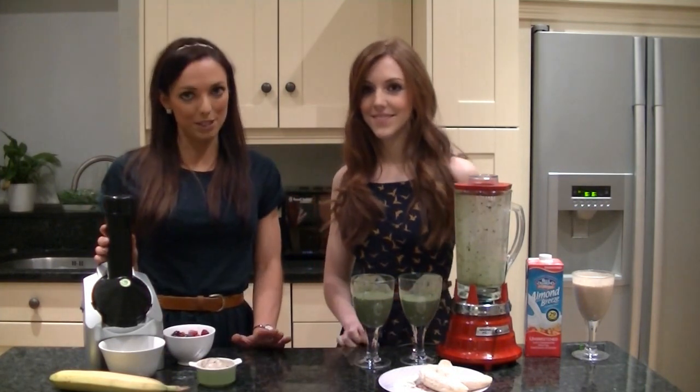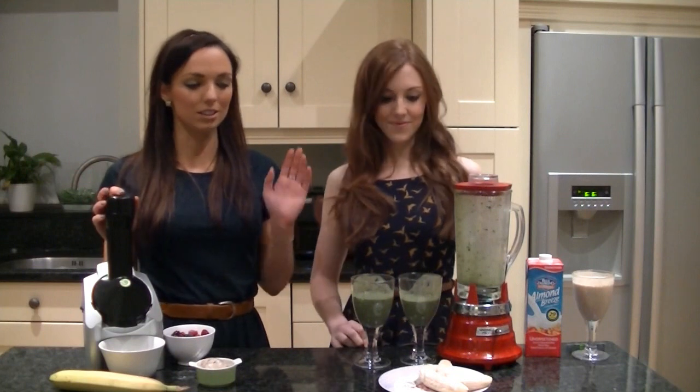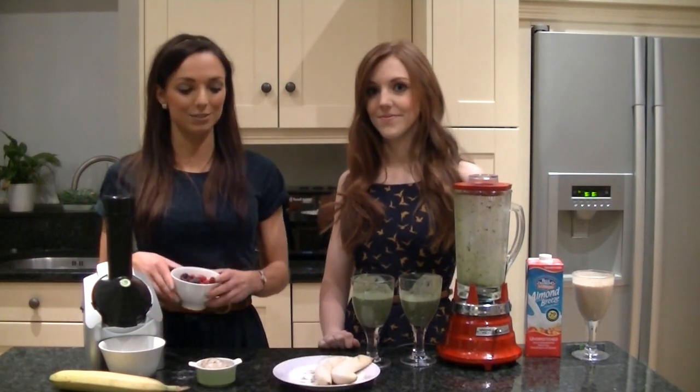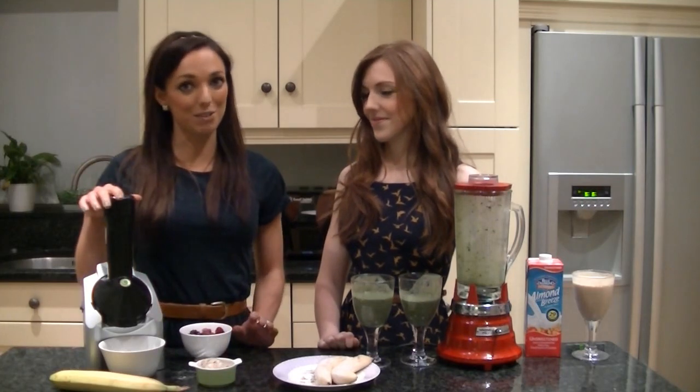So we're going to make a summer berry smoothie. All you want to do is insert one frozen banana, followed by a cup full of summer berries, followed by another frozen banana, and I'll show you the end result.